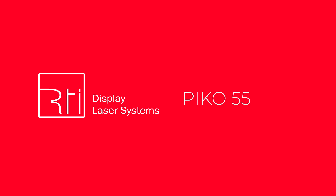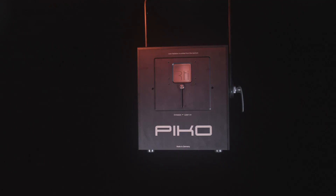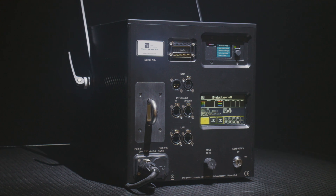Introducing the RTI Pico 55 — a top professional laser system for high demands. High power, great visibility, and no convergence misalignment due to a new patent-pending technology make this laser system outstanding.